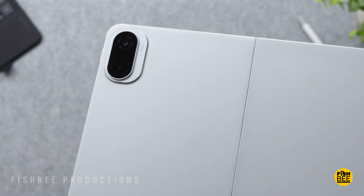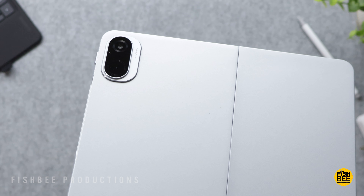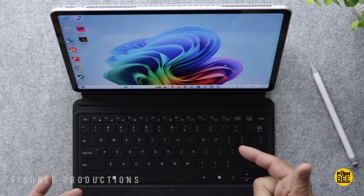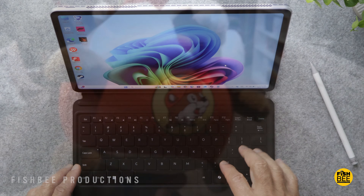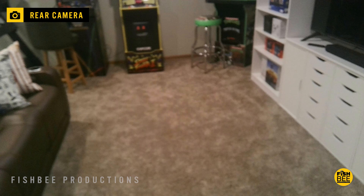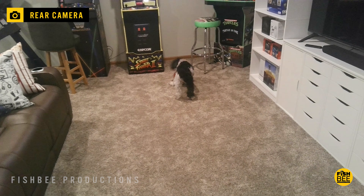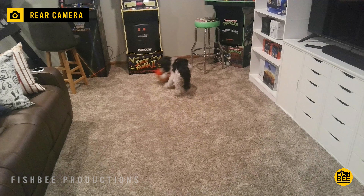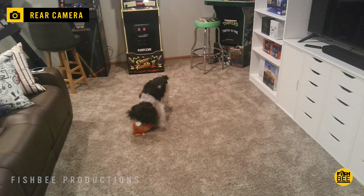As far as the cameras go, it's got a 5-megapixel on the back and 5-megapixel on the front, and also has dual digital mics and dual speakers. The camera quality on here is not going to be the best, though I feel like you could probably use it for Zoom meetings or other video conference calls if you had to — just make sure you have good lighting. The front-facing camera does have a flash, but here are a couple quick samples just to give you an idea.